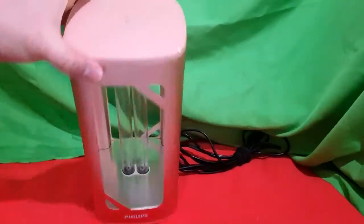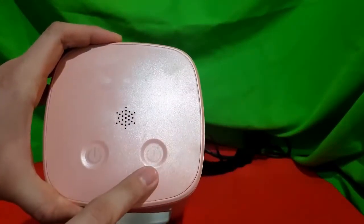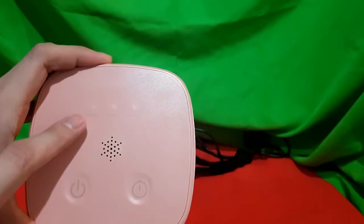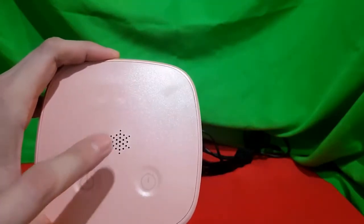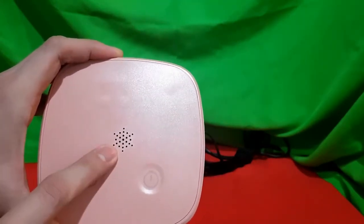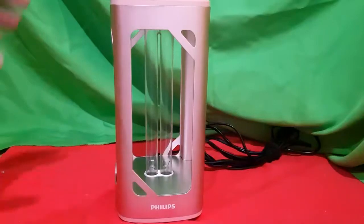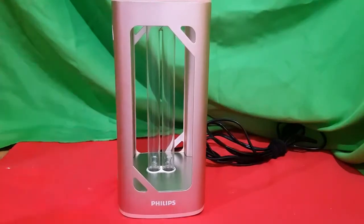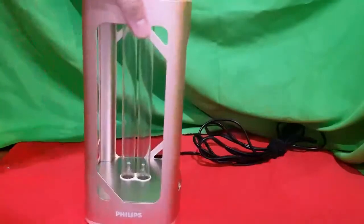Now we'll go to the parts, starting with the top portion. This is the power button, and this one is the button you press to select the timer. As you can see, there's a 15-minute, 30-minute, and 45-minute sterilization option. You will also be hearing a sweet voice from this device. This is the case that protects the lamp inside from getting broken, and it's strong enough to protect the bulb from damage.